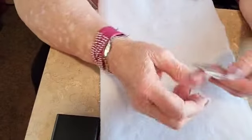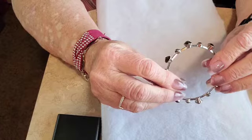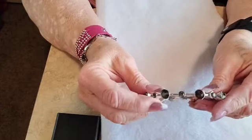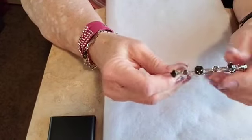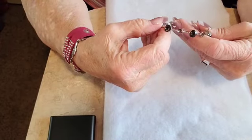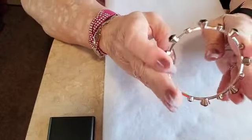I looked for a mark on this one and cannot find one — that doesn't mean there isn't one — but this bracelet is so cute. I just thought I would show it to you guys. It goes all the way around and feels really strong, like maybe stainless steel. Let's do five on that as well.